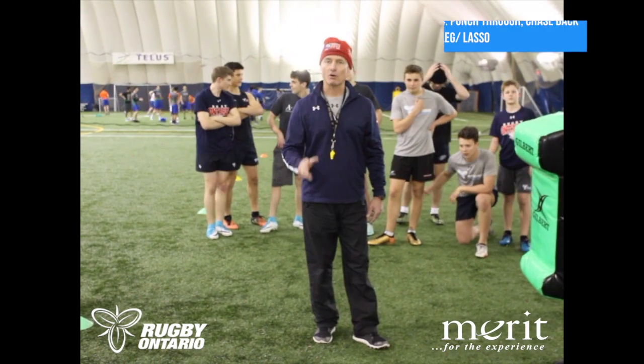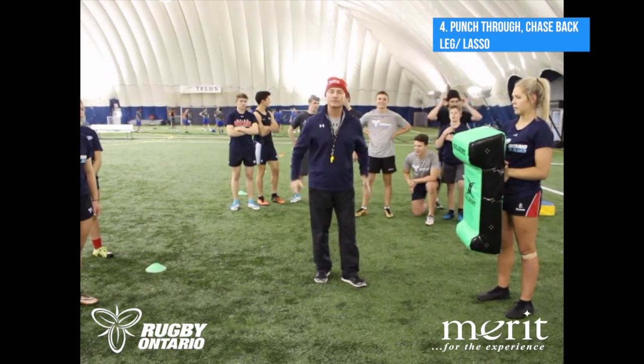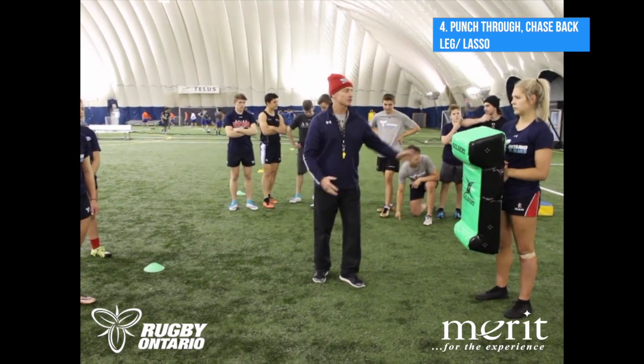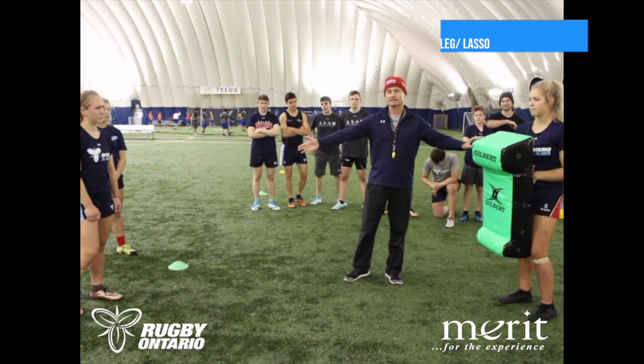First step, we're going to take the footwork drill that we just applied and now we're going to add the arms — the power punch through — and what we're looking to do at the back side of the tackle. So here we've got Brooklyn on the bag and Kennedy coming up to make the tackle.